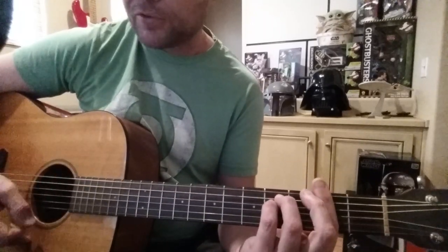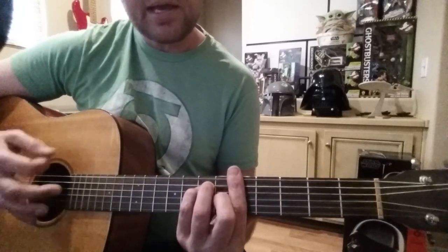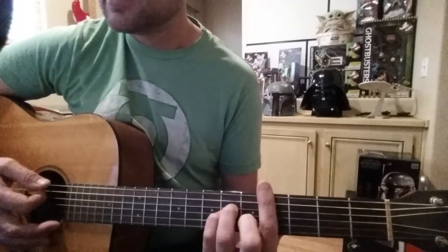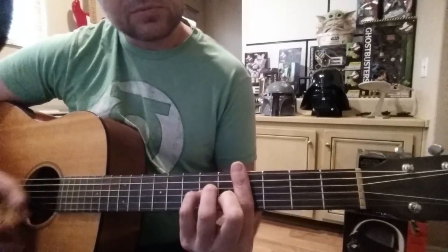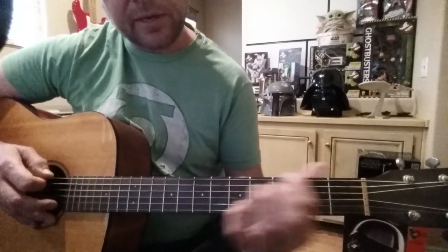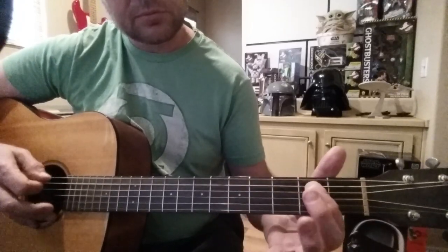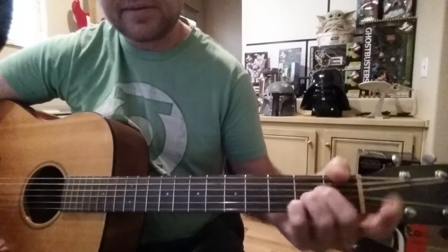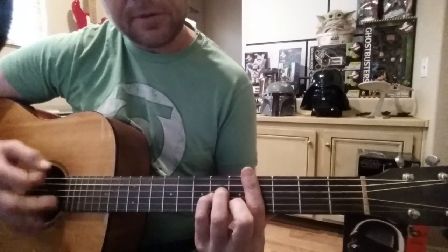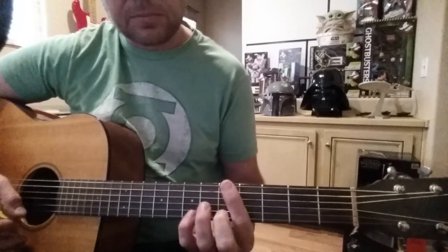So I throw the windows wide and call to you across the sky. From that F# minor it goes to G#, then to an A, then to the sky, and back to C# minor. C# minor and then I'm playing on the A string starting from the 4th fret, to an A. You can do it this way — holding an A — C# minor. We do that three times.